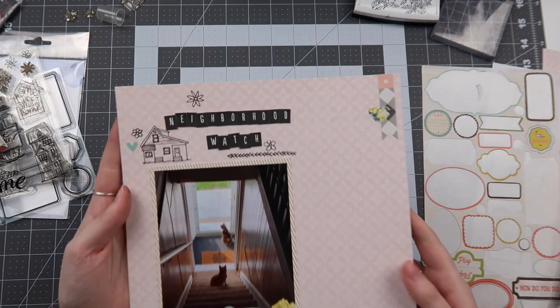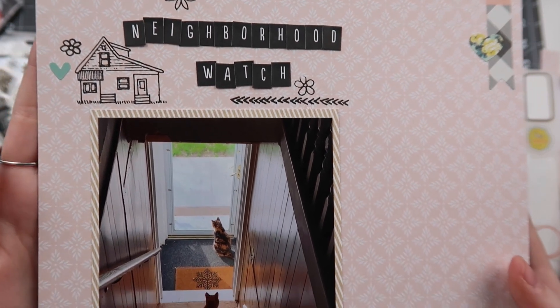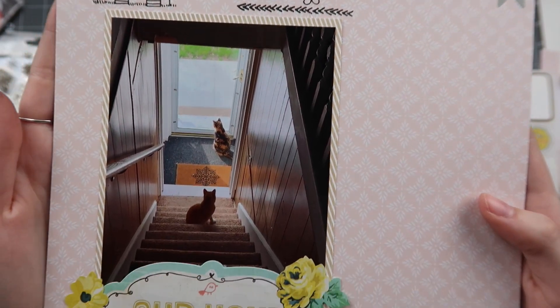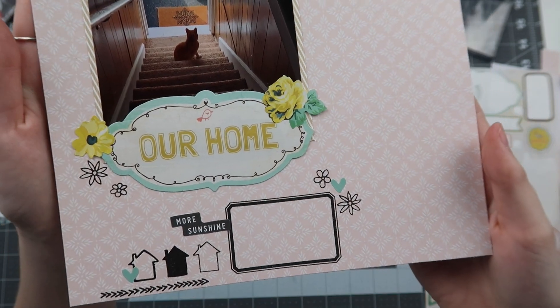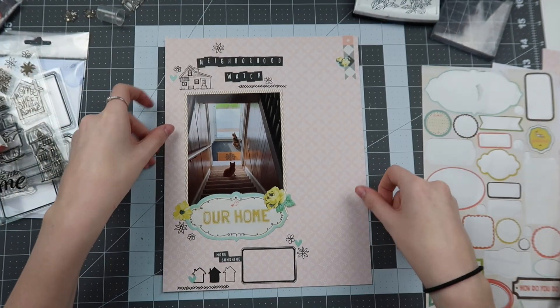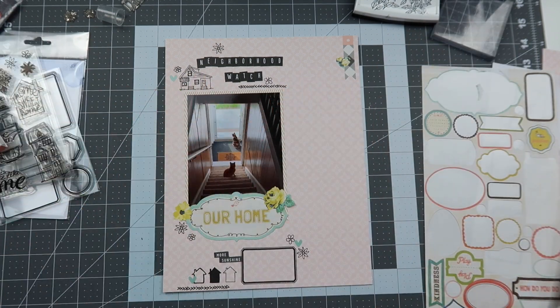And that's it for this layout — lots of stamping in the background but still very simple, and I really love how it turned out. Hopefully you do too. Don't forget to check out everyone else linked down below and be sure to subscribe so you don't miss out on future videos. Thank you so much for watching — please let me know what you think in the comments below, and I will see you guys again very soon!